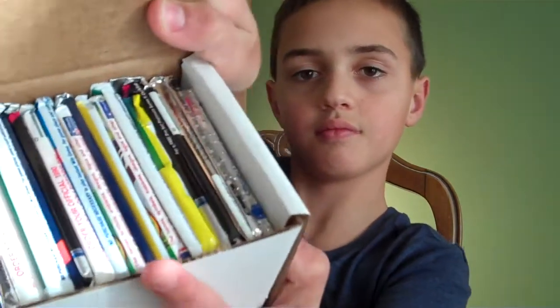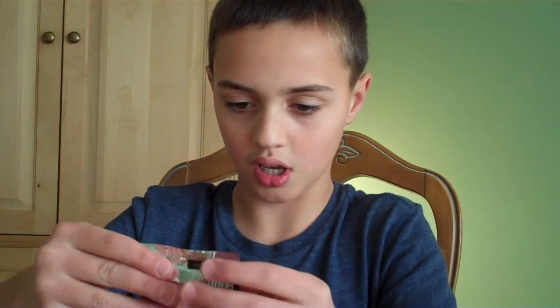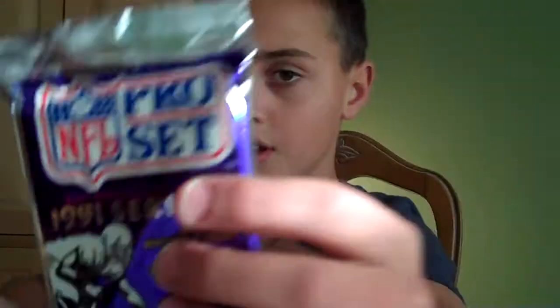Look at all these packs in here, it's a lot. I can't even get any out. I just got one out and this is 1991 NFL Pro Set Series 2. Let's get this open — I've never been good at opening it this way. There we go.